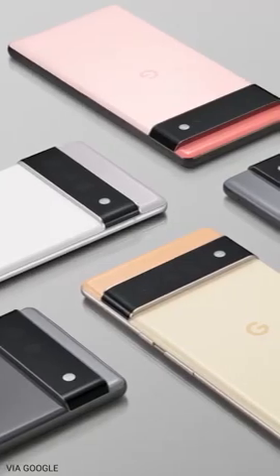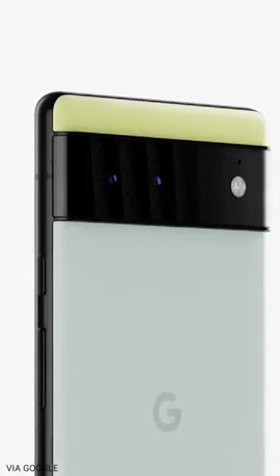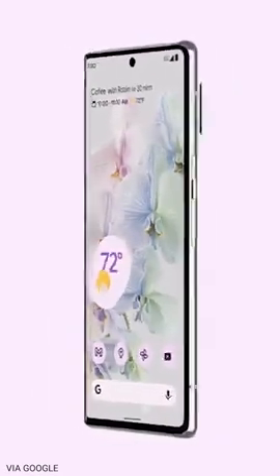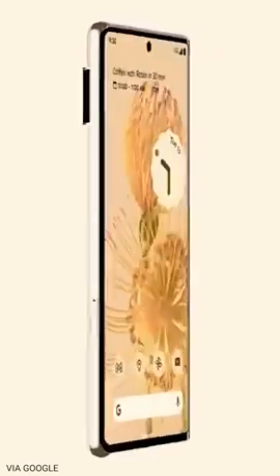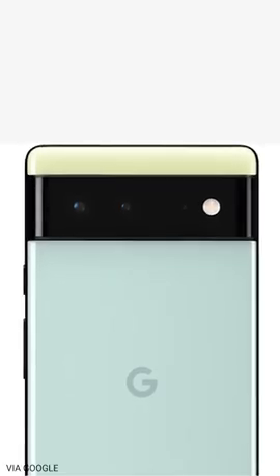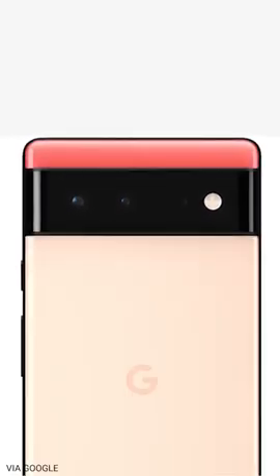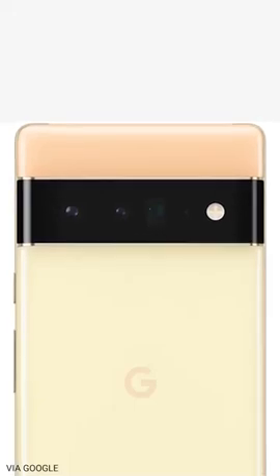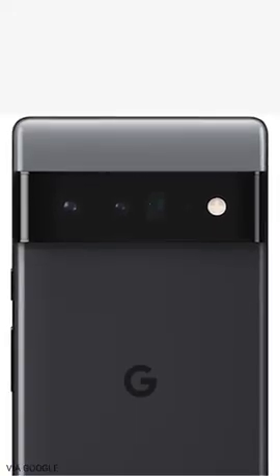First, let's talk about that all-new design. I like that Google is just embracing the camera hump, or what they're calling a camera bar, that goes all the way across the entire back. Not only does this give the Pixel a truly unique look, it also comes with the benefit of the phone not rocking from side to side when you're using it lying flat on a table. Google is also bringing back that two-tone look that the original Pixel had, with the colors on the top of the camera bar being slightly different from the colors underneath it.